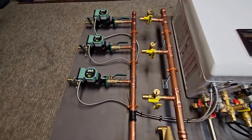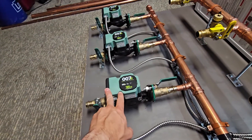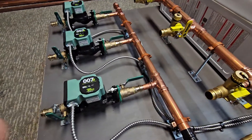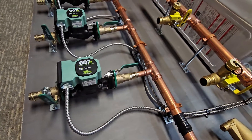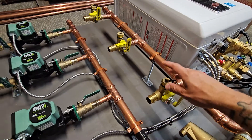I always provide all the necessary shutoffs to be able to replace the circulator easily in the future, so that you don't have to drain or refill the entire system and bleed it out. You can just shut these off, pop the new pump in, and turn them back on.